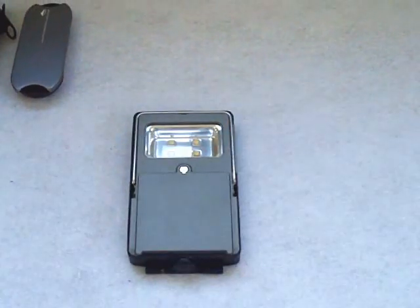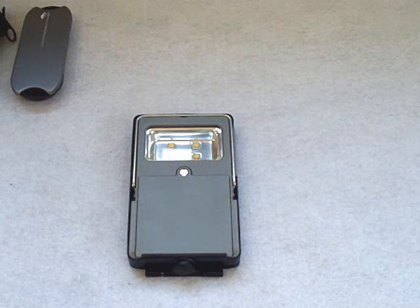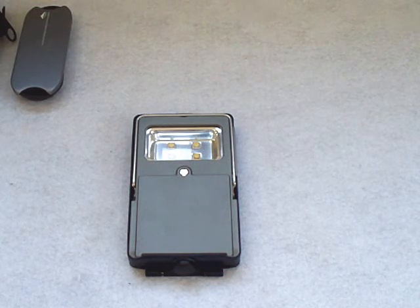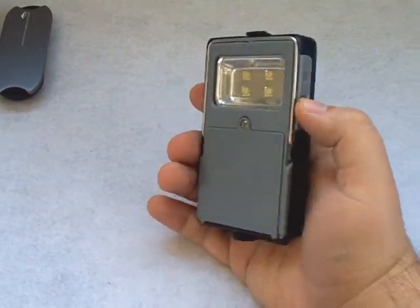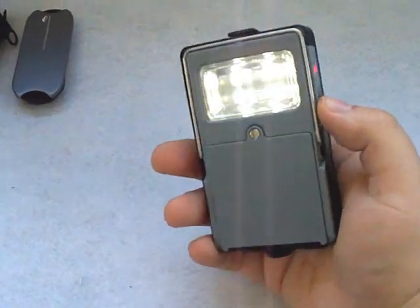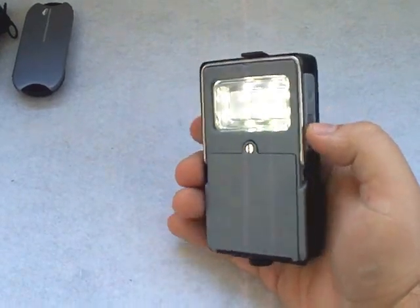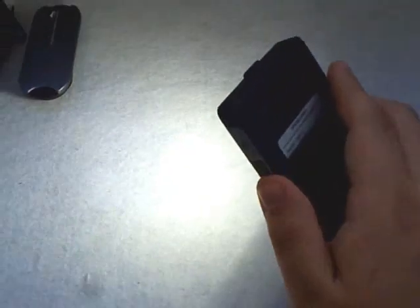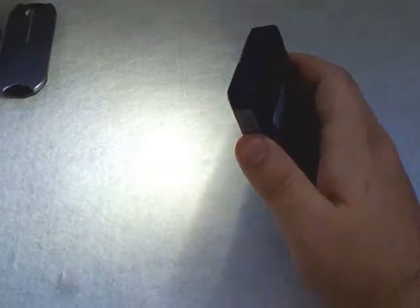Let me give you a few more specs. It's powered by four AAA batteries, easily replaceable. On full power you have one hour of run time — that's on high. On medium you have two and a half hours. On low you have 12 hours. And on battery-saving mode, that first mode will run for 100 hours. I put a fresh set of batteries in and on high it ran for exactly one hour, so to the best of my knowledge the run times are very accurate.